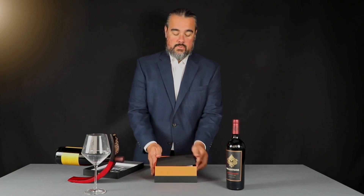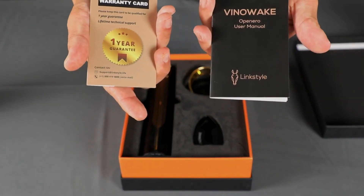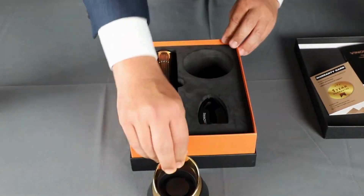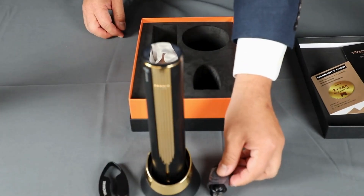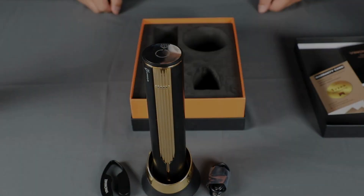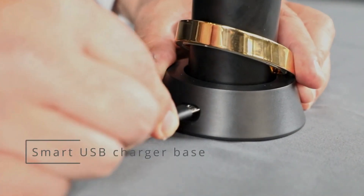This is the quick start guide which we're going to be going over, the Lingstyle warranty card, and the user manual. This is the Open Arrow itself. It comes with a stand that also acts as a charger.